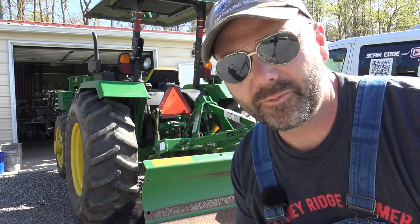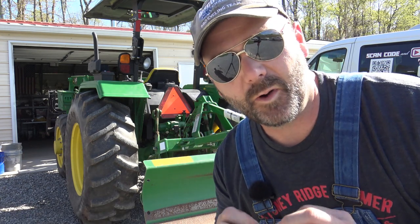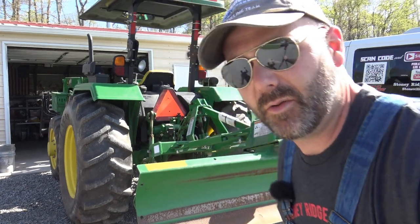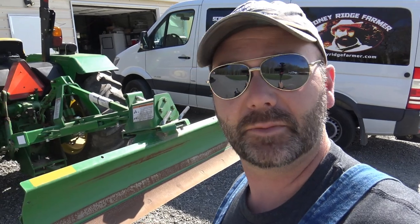Hey folks, it's Josh Stony Ridge Farmer. Welcome to the farm vlog today. We're going to be working on an area that needs some attention that's starting to wash beside our driveway, and I'll show you what we're going to do. We're going to use our scrape blade here, turn it around, dig in, and make a ditch. This is the first time I've done this so it's going to be a little bit of a learning experience and we'll have a little bit of fun together and hopefully do a good job.